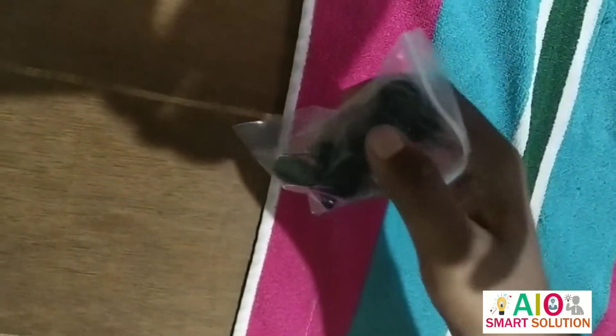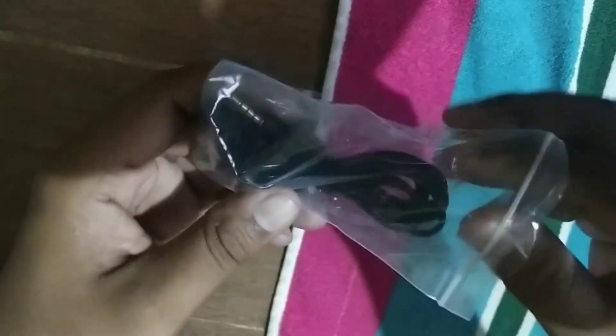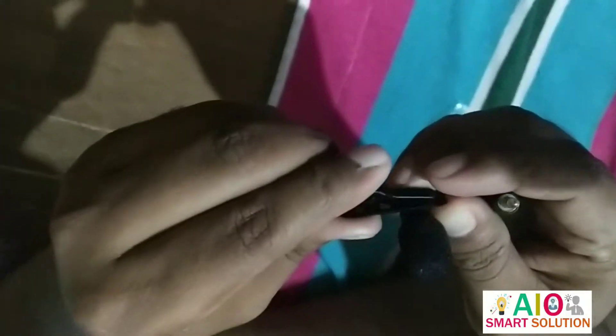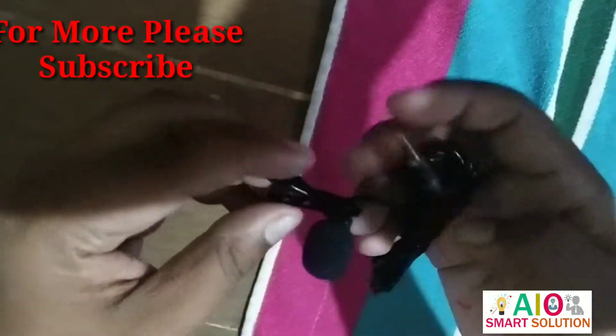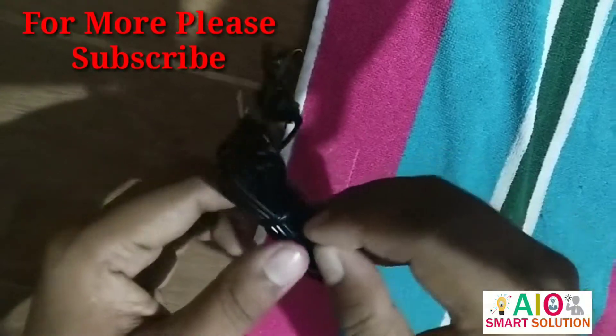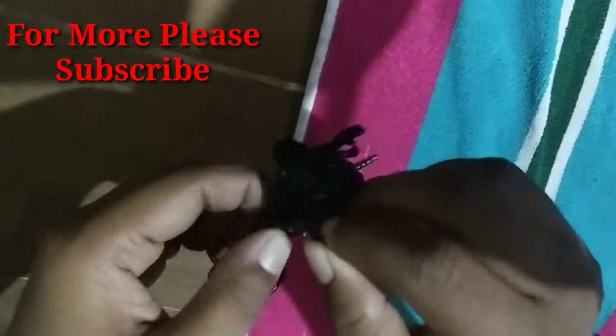So friends, you can judge the audio quality yourself. When I opened the airbag and the plastic, I got a seal pack containing the microphone, which is a 3.5mm black color mic. You can see the pop filter and the clip. You can attach it to your shirt collar and record. The volume and overall audio quality — you will judge for yourself by watching this video.